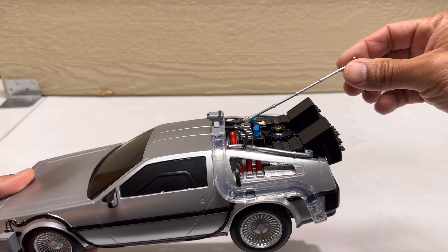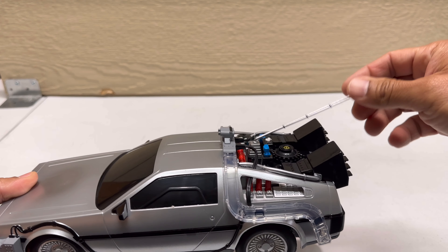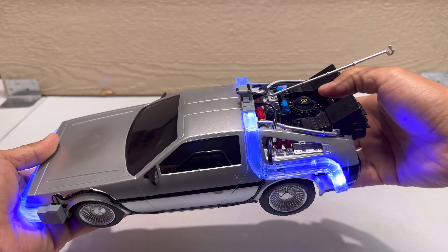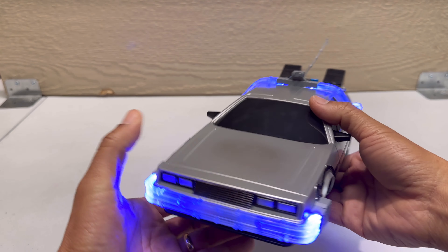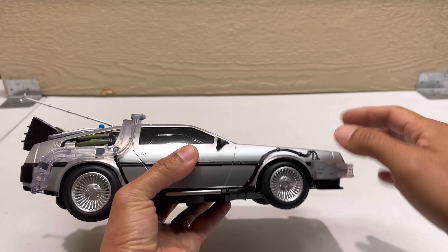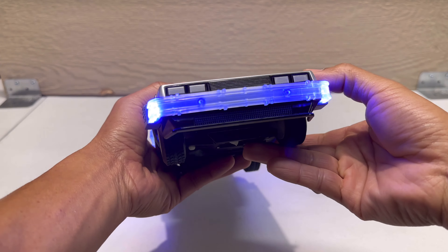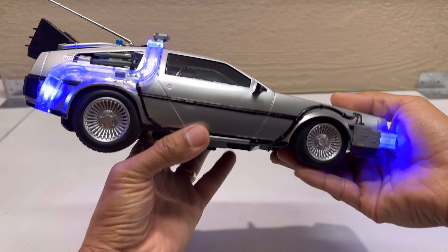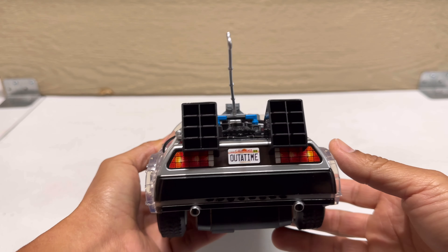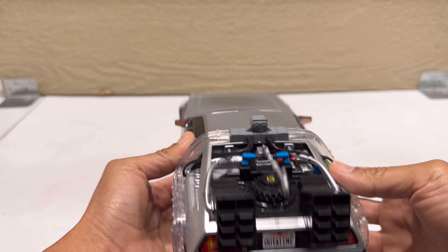Here's the rod — not an antenna, but the rod you see in the movie. It just goes into this hole right here, and when you press this button it lights up. Very nice — most diecast models have a button like this. From the back it says 'Out of Time,' which is also a sticker. Very nice overall.